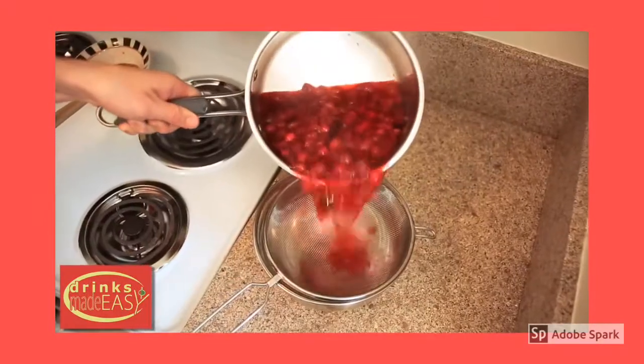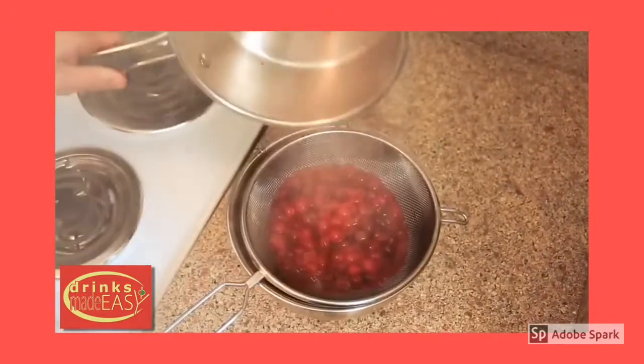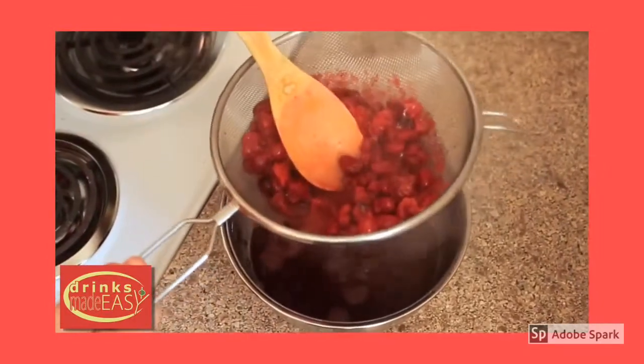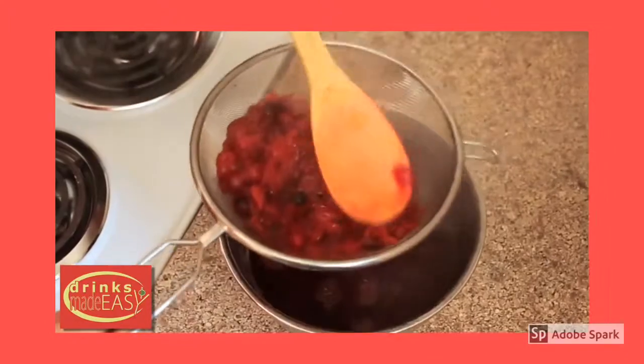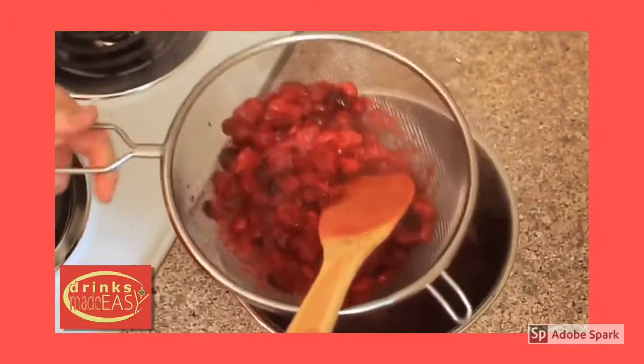After the cranberries have popped, you're going to want to pour the entire contents of your bowl into a strainer. You can push through the strainer a little bit of the cranberries to make sure you get as much of that juice as you possibly can, but you're going to be left with a lot of pulp.